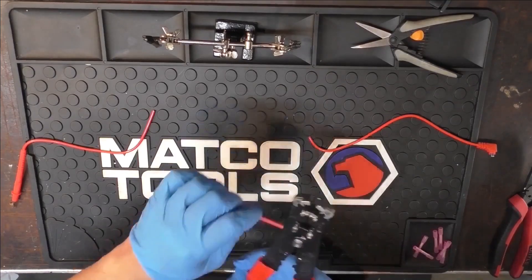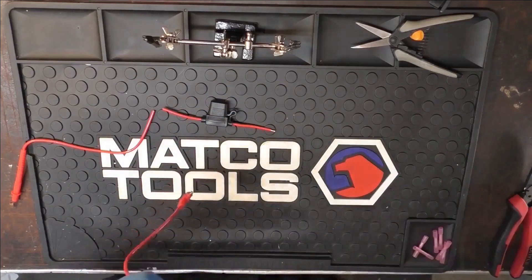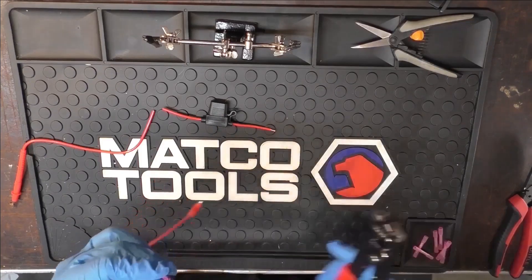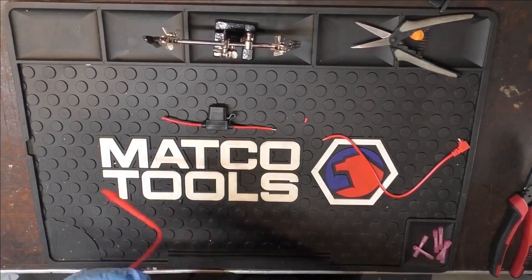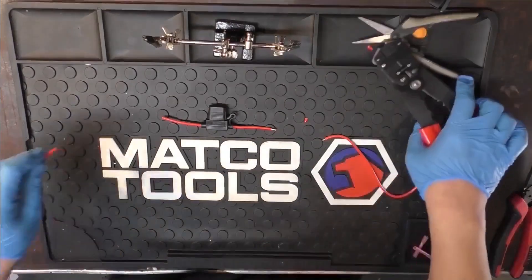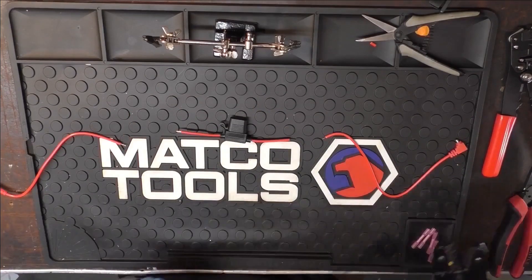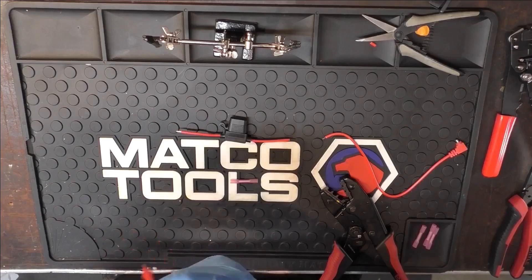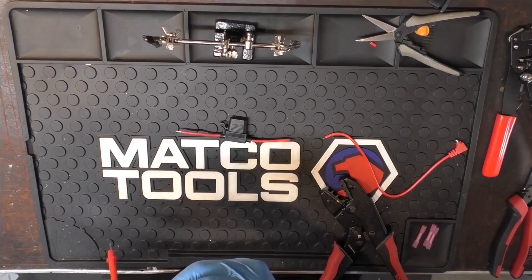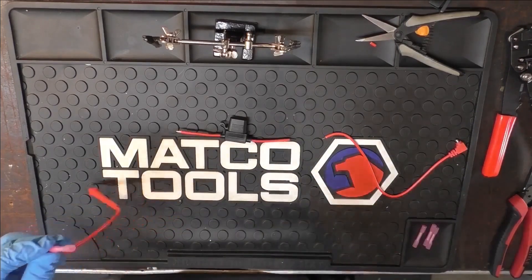Now I'm going to get my wire strippers and take about a quarter inch off of this side. Then I'm going to get my crimpers and my butt connectors. Before I do anything I'm going to twist this wire a little bit, then carefully put this through, make sure I got all the strands in, and use these crimpers to crimp it down.